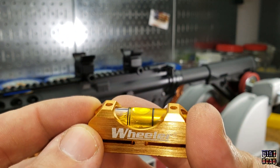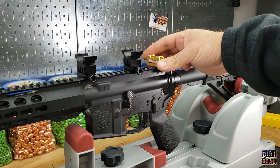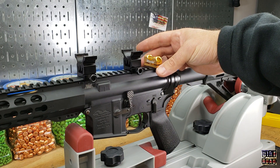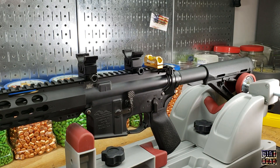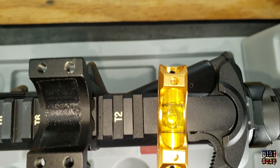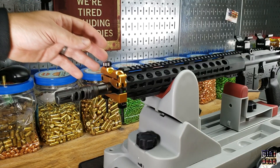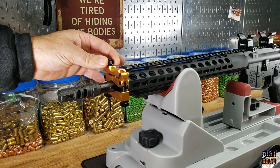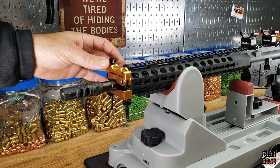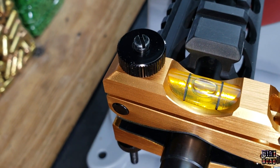Take the rear one and put that on a flat part of your receiver. Tilt your gun back and forth in your vise to make sure that it is as vertical as possible. Confirm that, and once that one is absolutely centered, you would fine-adjust the front level to get it centered as well.